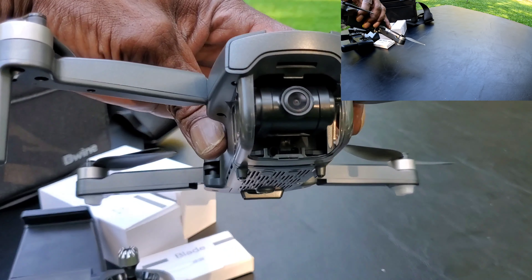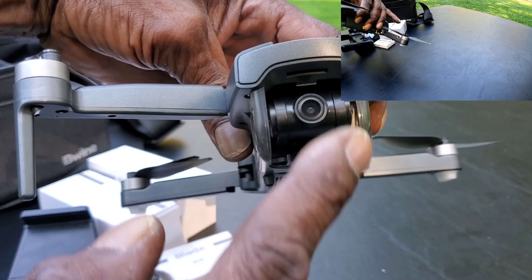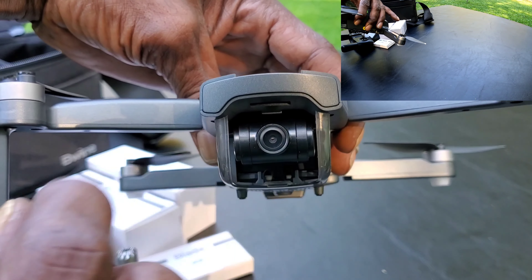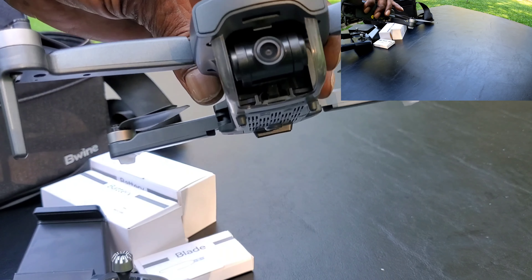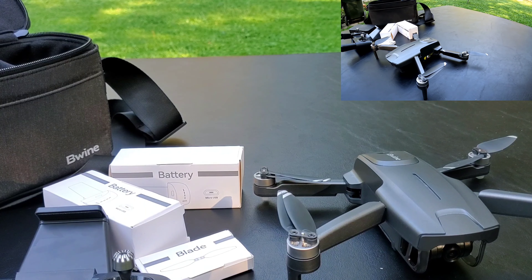Up front here's your camera. There is no gimbal, so you will get some movement when the drone moves around. But this is an under-250-gram drone, so we're just going to test it out and see how well it works.